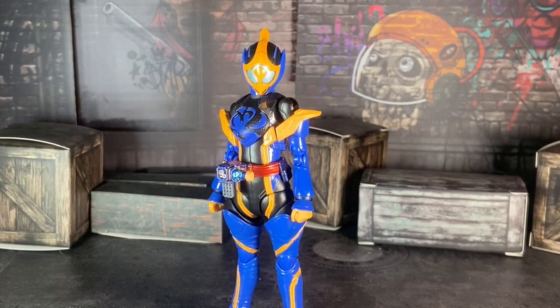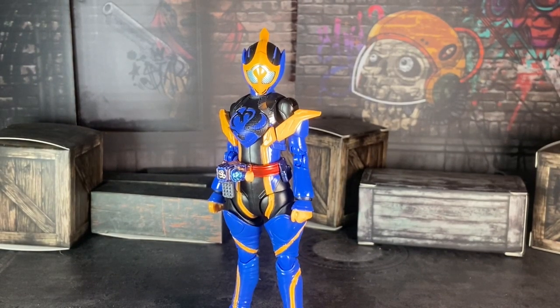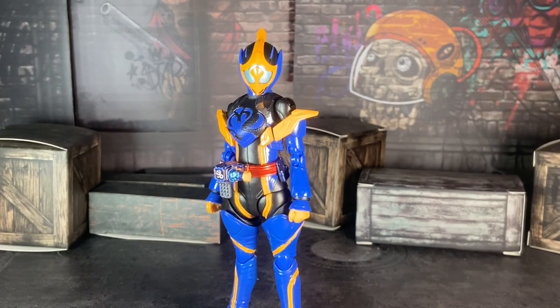Hello everybody, welcome back to a brand new video. I am your host Roku Satsu, and I'm here today to review the S6 Figure Art Kamen Rider Geana — Peacock Gina, meant to say — right here. So yeah, we're here reviewing Saka's figure.